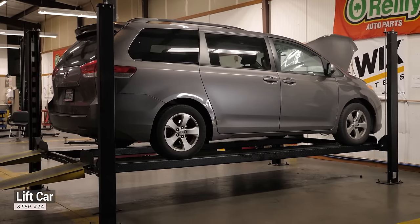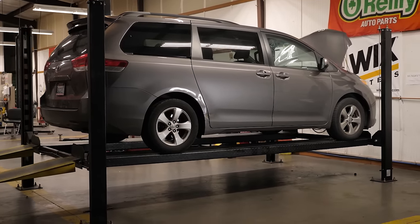Raise the car by driving onto ramps, using a jack and jack stands, or using a car lift.